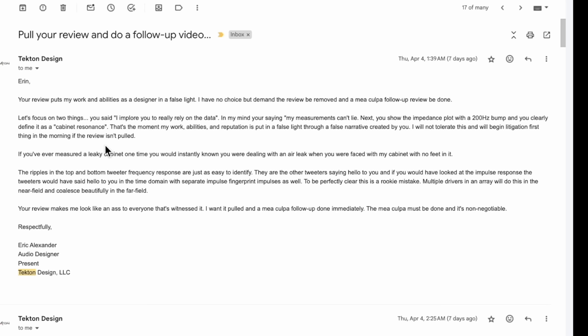This is where things really went off the rails. Eric wrote: 'Aaron, your review puts my work and abilities as a designer in a false light. I have no choice but demand the review be removed and a mea culpa follow-up review be done.' At this point I had just woken up, about to go to work, I see this email and I'm thinking — what?